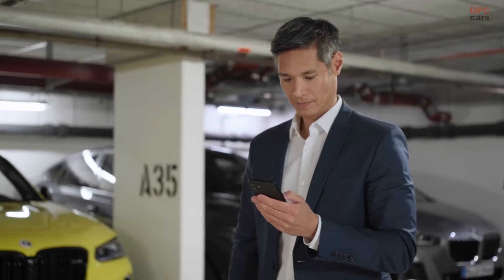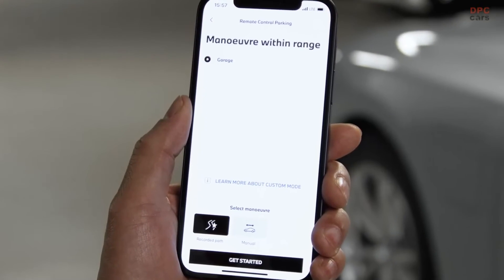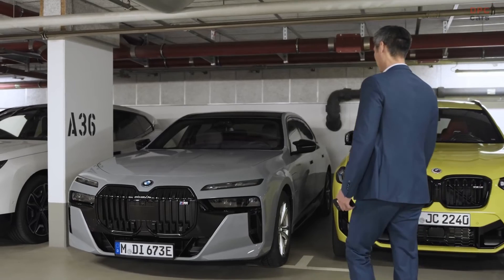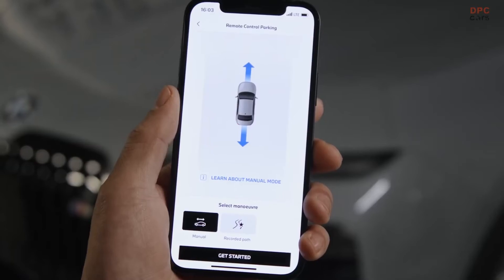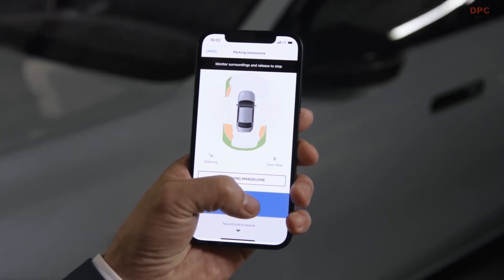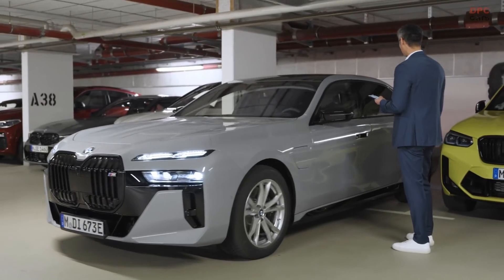You can also select a recorded path of the Automatic Maneuvering Assistant in the Remote Parking menu if your car is in the relevant starting location. Or with Manual mode, you can park remotely straight forwards or backwards. If you have parked out remotely, leave the car running to get in.